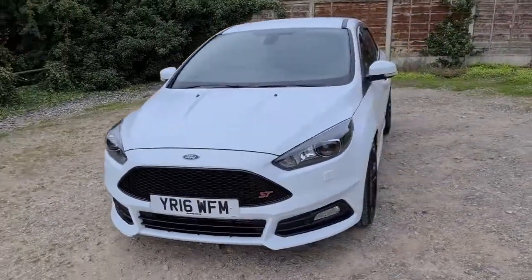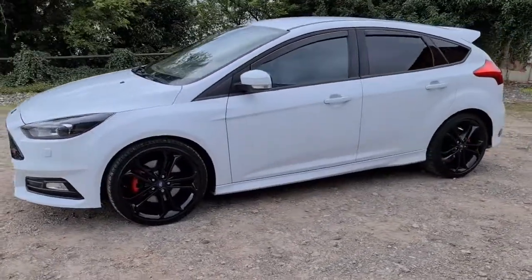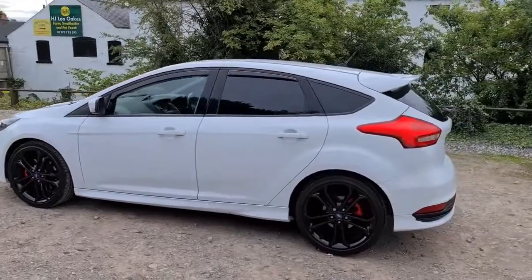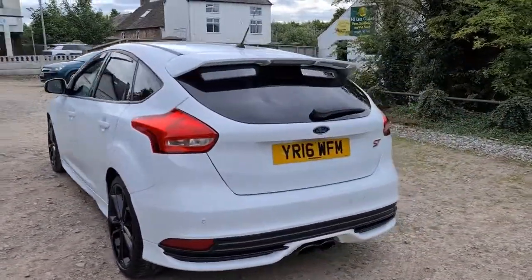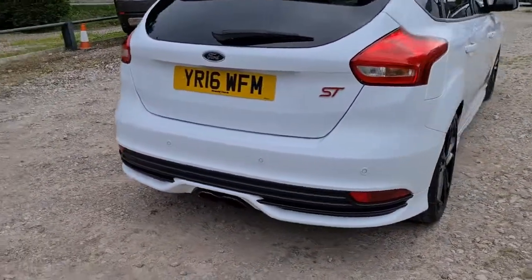2016 16-plate Ford Focus ST3. You've got daytime running LED side lights, four completely unmarked, unscratched 19-inch black alloys. The style pack with those wind deflectors, privacy glass, and also that spoiler to help complete the sporty look of this vehicle. You've got reversing parking sensors and that central exhaust.